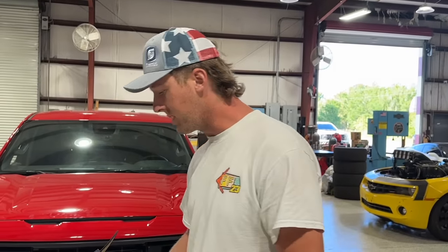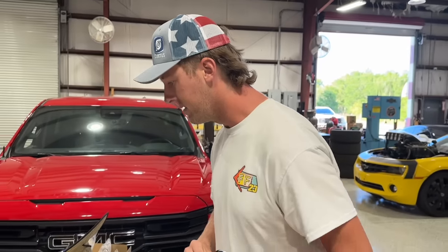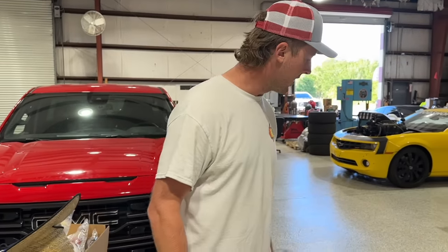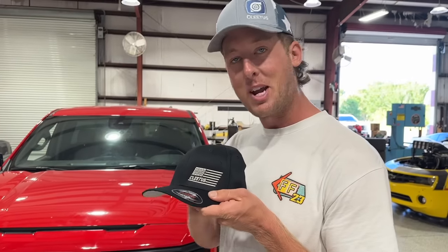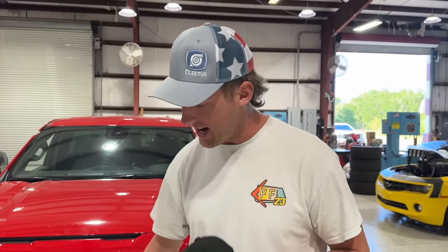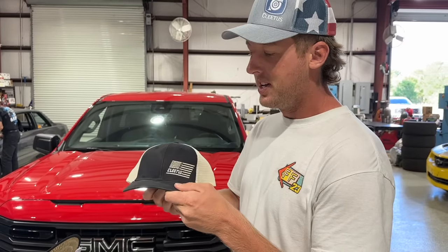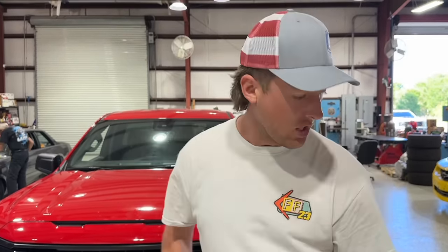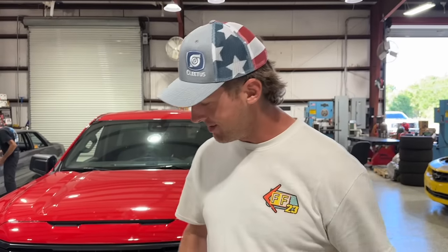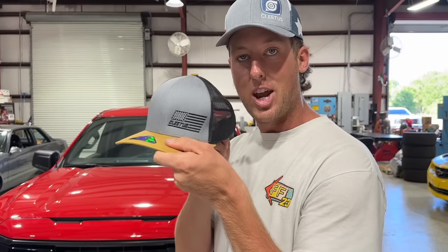All right, let's start this off — beanie. I'm just gonna make a pile over here. Cletus green turbo hat, Cletus American flag black and gray hat snapback, Cletus flag hat, Cletus black American hat snapback, ponytail hat with the Cletus logo, Freedom Factory black and gray crispy clean, and a Prong Racing hat snapback. Is this going good, George? I think so. Fall-In Aviation snapback, Cletus tan snapback.